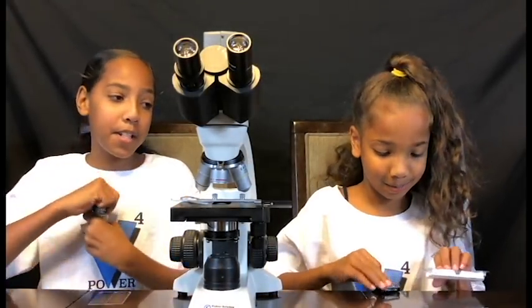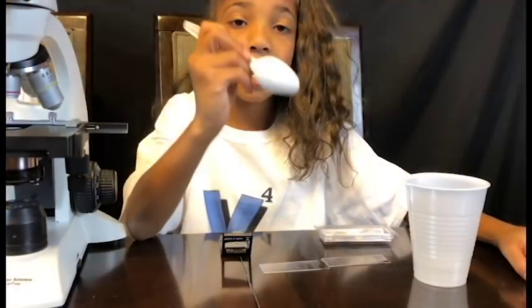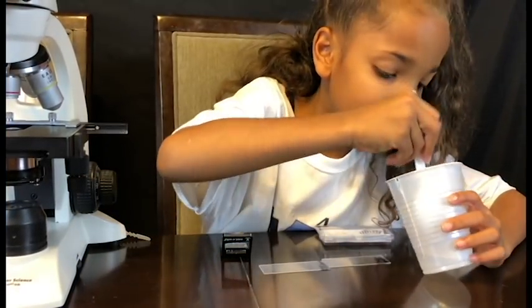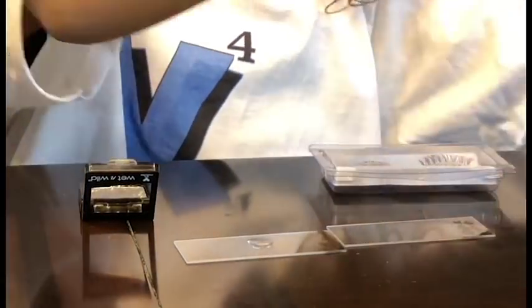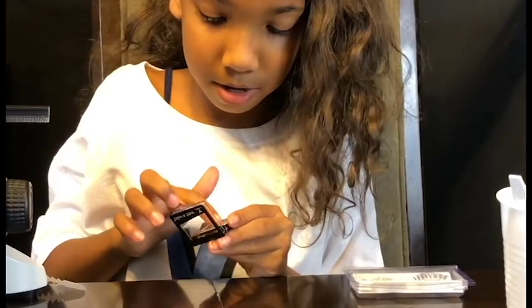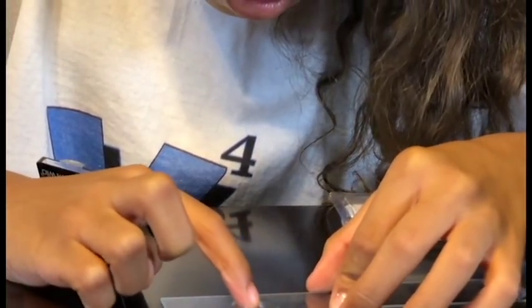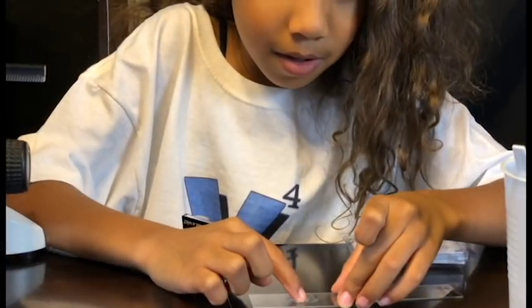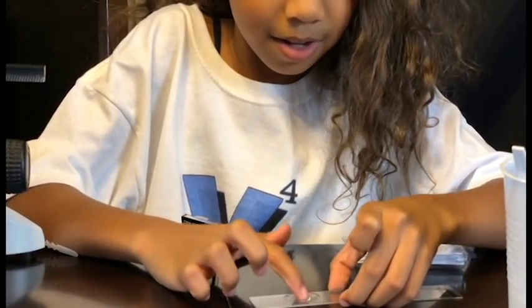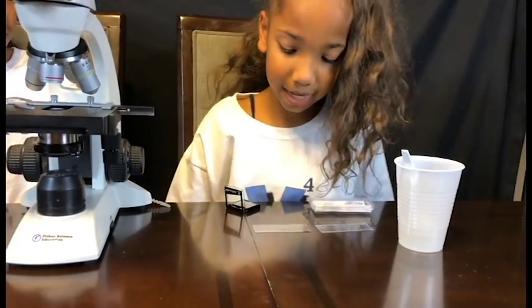Now we're gonna be putting them onto the slides, but Janiyah needs some water to make a smear because the face glitter is dry. I'm gonna use the spoon to get some water. Now I'm gonna rub the glitter on it a little bit more. Okay, I'm done. I can't really lift it up this time because it has water on it.